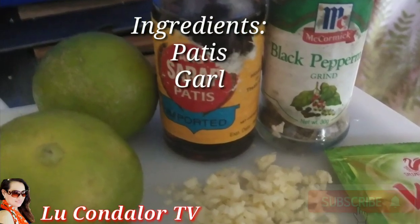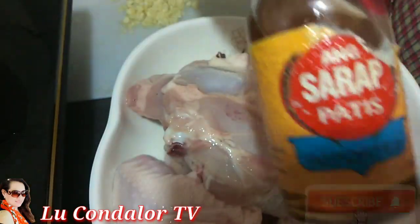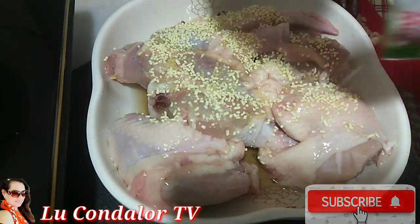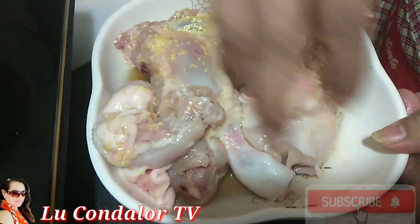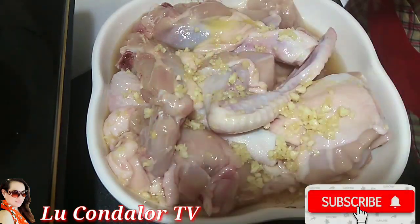We are preparing the ingredients for marinating the chicken. We have to put the patis first, then the seasoning, then the garlic, then mash, and add black pepper.